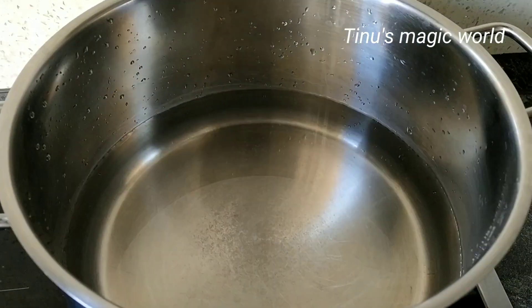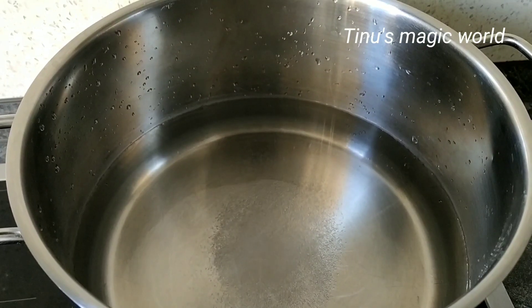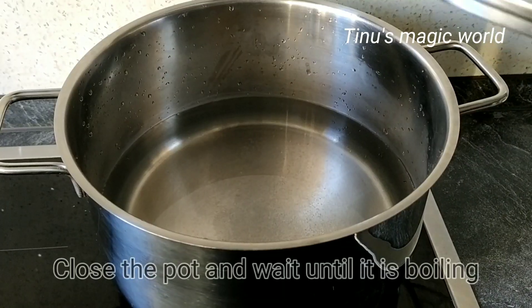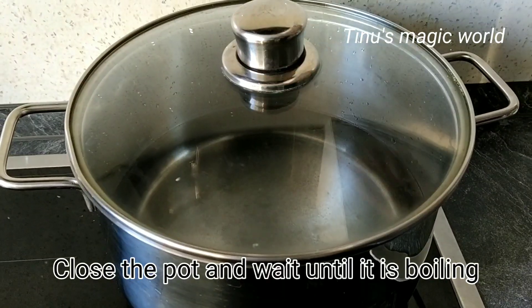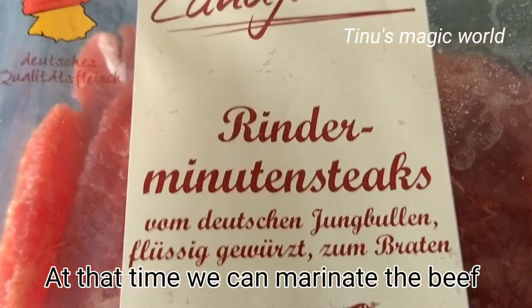Spargel is a vegetable with good fiber. We will not notice much taste on its own — it's a very nice boil. We're going to eat it with the Beef Steak.